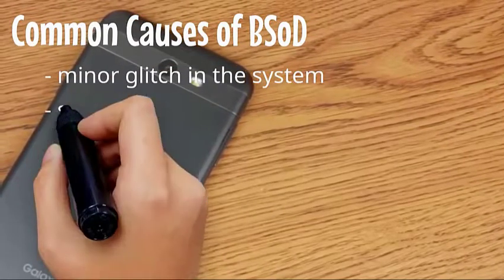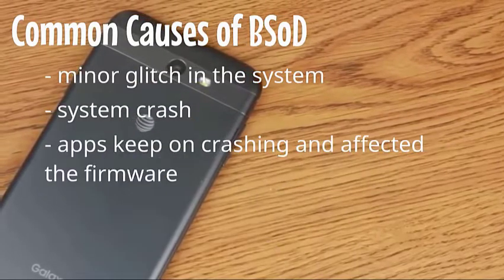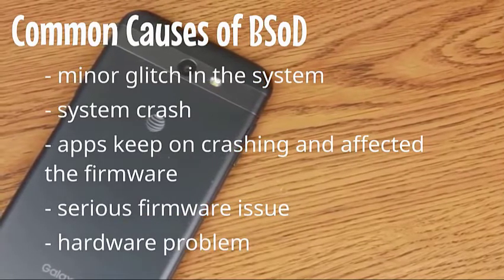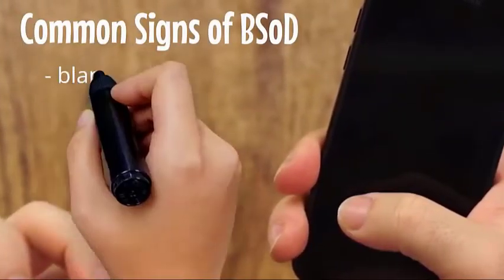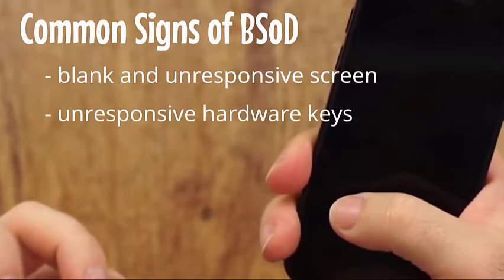Common causes of black screen of death include: a minor glitch in the system, system crash, apps keep on crashing and affecting the firmware, a serious firmware issue, and hardware problems. Common signs include: a black and unresponsive screen, unresponsive hardware keys, not turning on, won't charge, and sounds off when texts and calls are received.